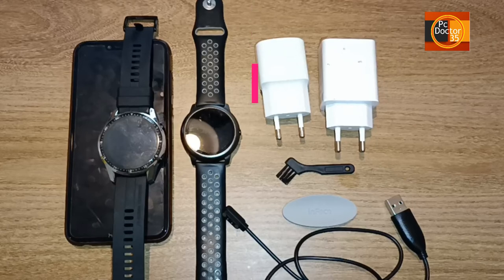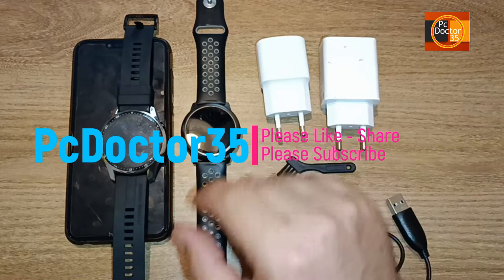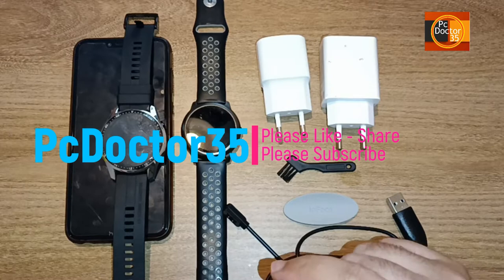Hi guys, welcome to our channel. Since the working principles of all devices are the same, if you write your problems and thoughts about all brands and models in the comments, we will solve the problem immediately.